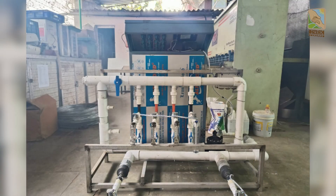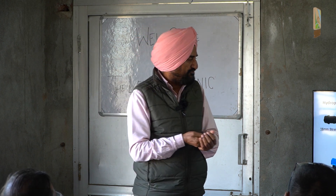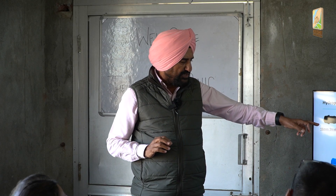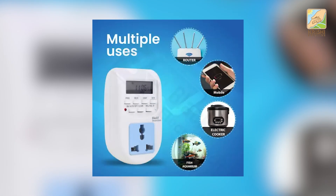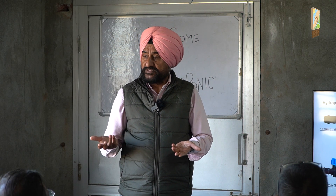A submersible pump will never run dry — it will always lift water. So always use a submersible pump in hydroponic farming; never use a surface pump. Then there is the multi-cycle timer. Better timers are available these days — Wi-Fi timers are also available. They are just plugs, they control on your phone, and you can control everything — Monday on, Tuesday off. They cost about 990 rupees.